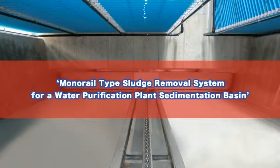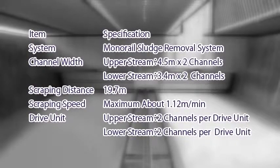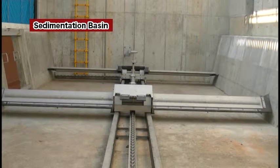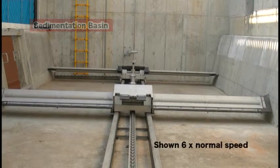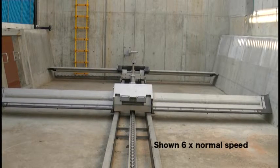This video explains the monorail type sludge removal system installed in a horizontal flow sedimentation basin. This sedimentation basin has four separated channels at the basin bottom. There are two monorail type sludge removal systems installed in the basin, and each drive unit maintains two channels.